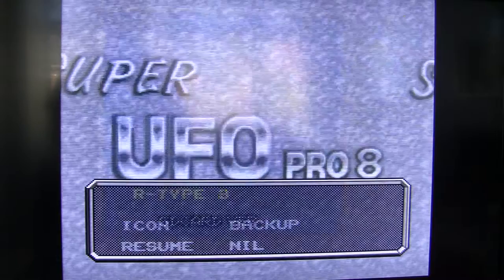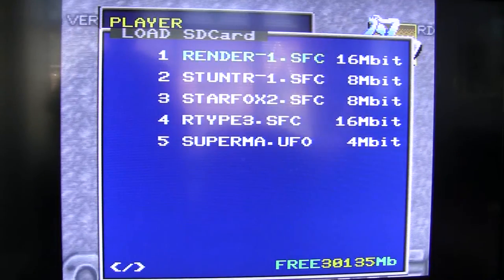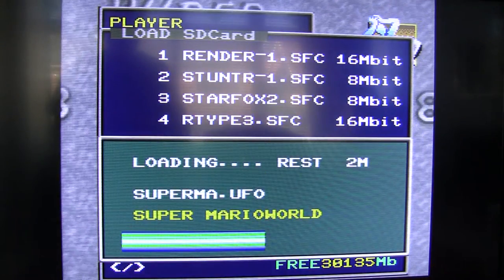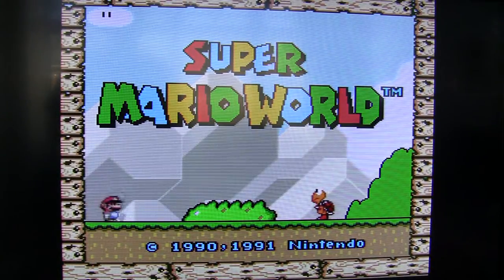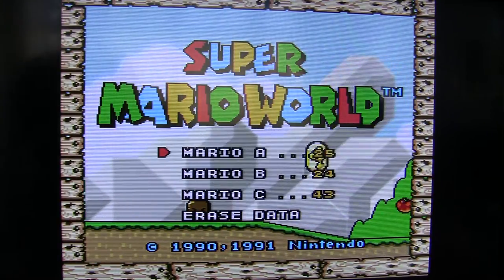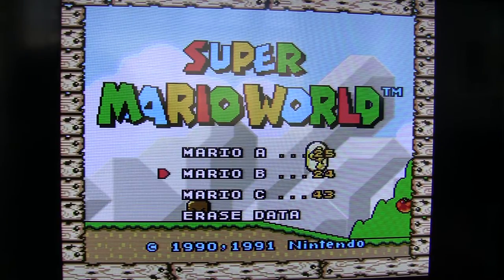Let's go back out of that and see if we can play Super Mario World. That was a little bit of a botched demonstration. But before we go back out — that's actually copied all the save game data as well. Notice that it's level 25, level 24.